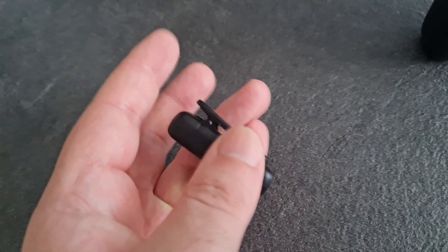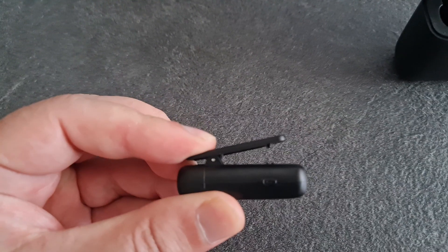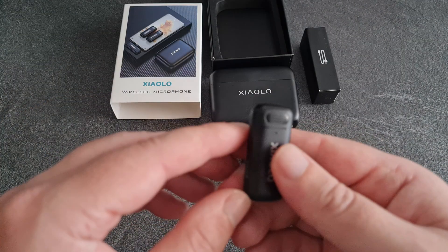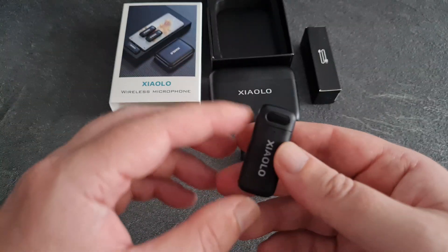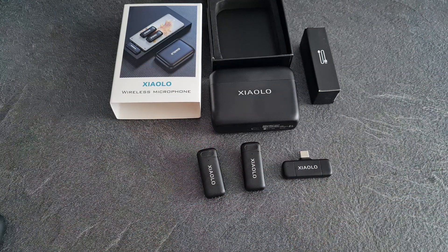Let's go outside and do a bit of a range test and a quality test to see what they sound like. It should be windproof apparently according to the listing, but there's no windscreen on it — no dead cat or whatever — so we'll see what the wind is like. I could do a wind test as well, so follow me.